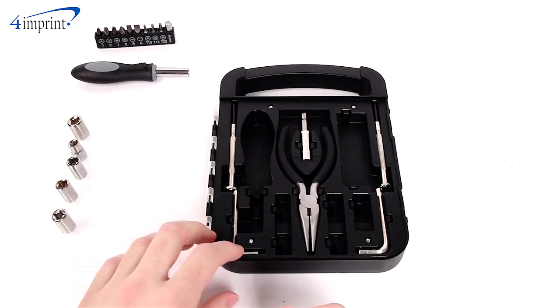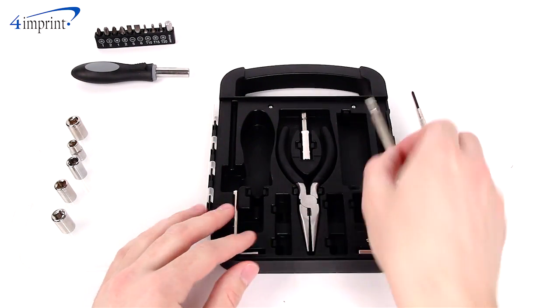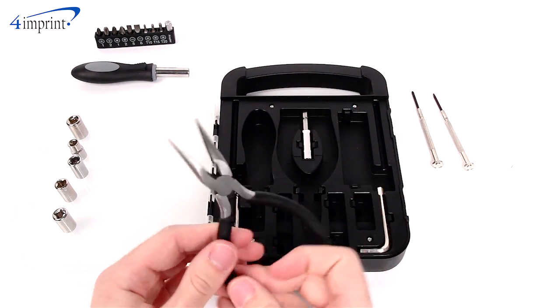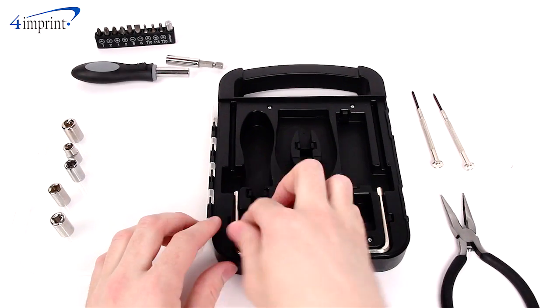It also includes some extra tools for smaller and harder to reach jobs: 1 mini Phillips and mini flathead screwdriver, a pair of needle nose pliers, 1 bit adapter and extension, and 2 Allen wrenches.